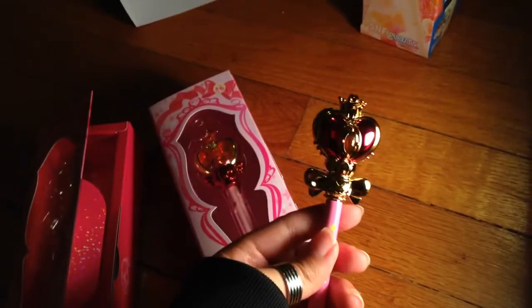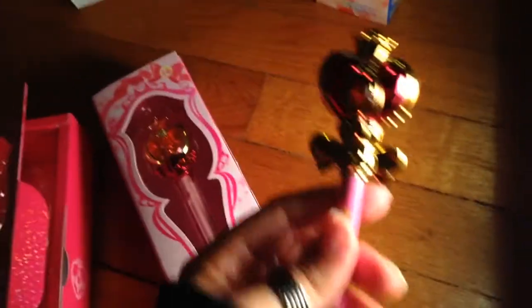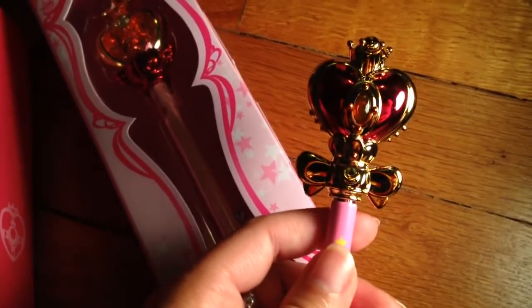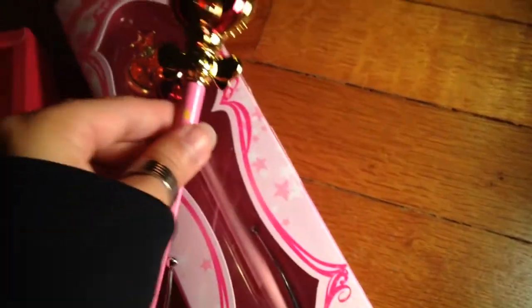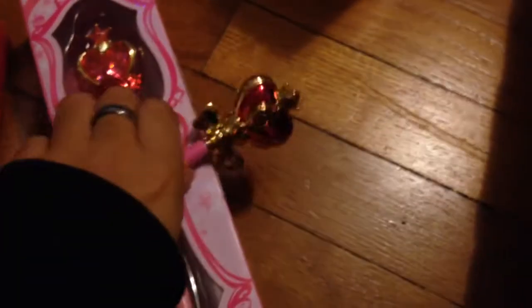This lighting is a pain in the butt. I thought this lighting was going to make everything look shinier, but it just makes everything look darker. Hold on — we're turning off the flashlight. Alright, boring lighting!